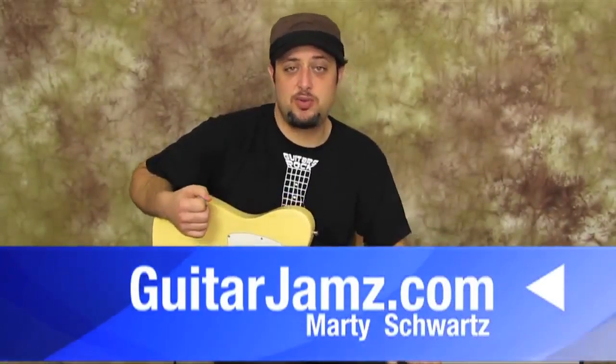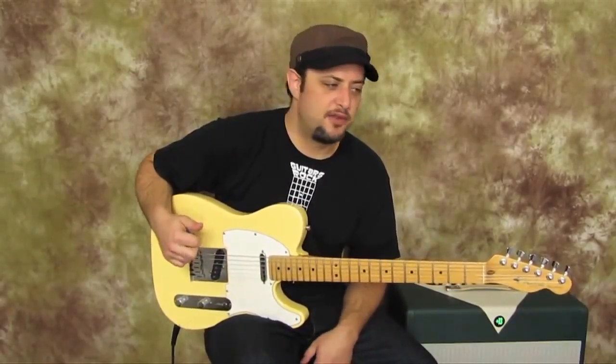Hey, how's it going out there, you guys? Marty Schwartz here with GuitarJams.com. I'm going to break this tune down for you real quick.